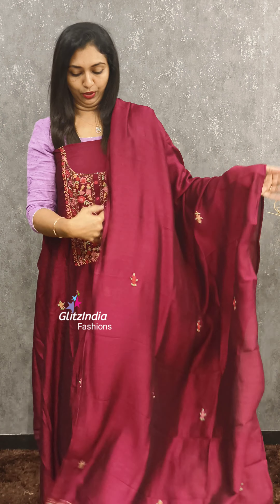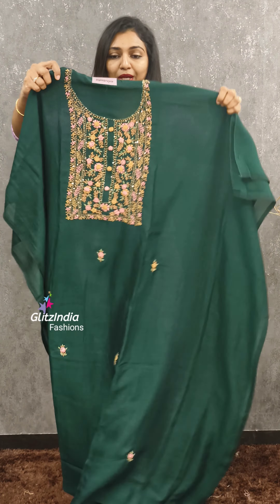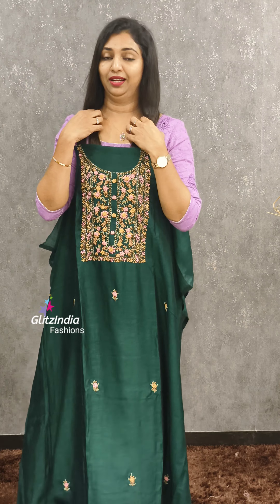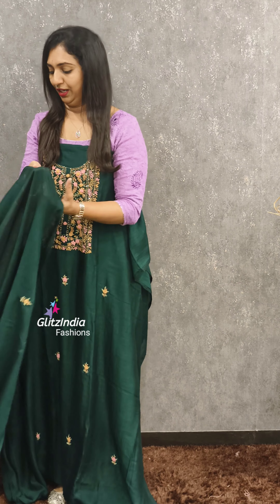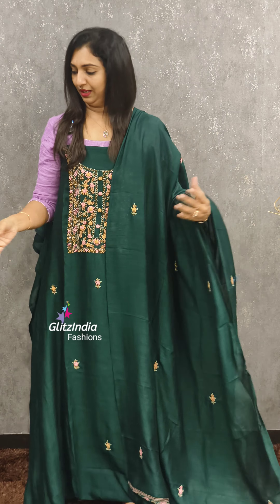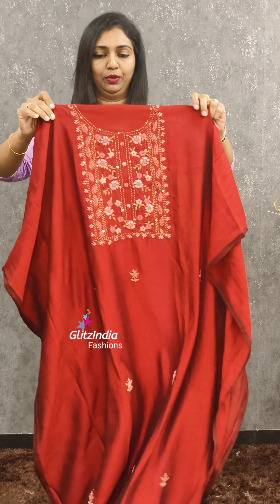It's a good color. This is green. This is a green sheet. You can also work on the neck. You can also work on the rest. If you have a thread work, it will be simple. This is a soft finish. This is a dark maroon.